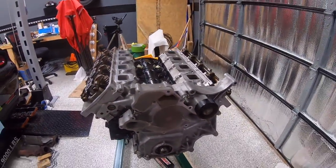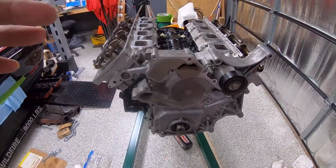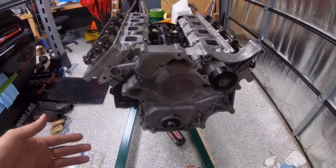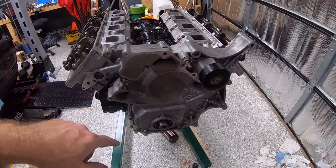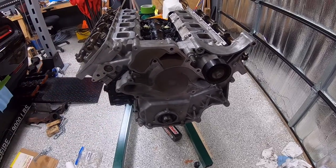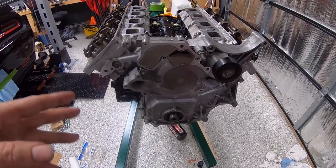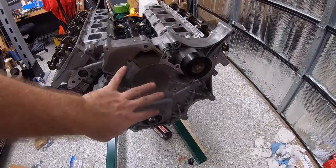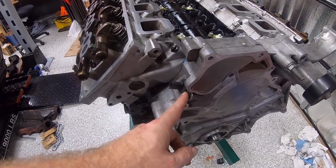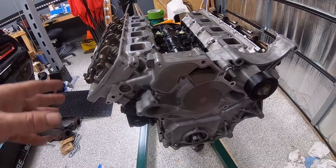This video is getting a little long so I'm going to cut it here — this is the end of part three. We'll pick up part four with getting the engine rotated over and putting the windage tray, oil pickup tube, and oil pan in place. We still need to put the water pump on and get our sensors replaced, including a new cam sensor and crank sensor.